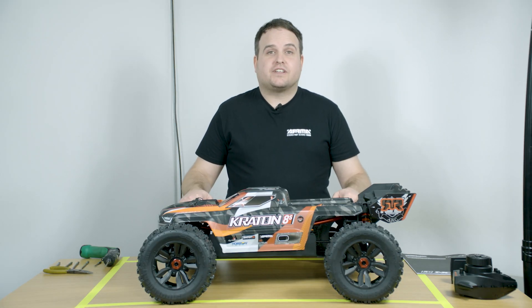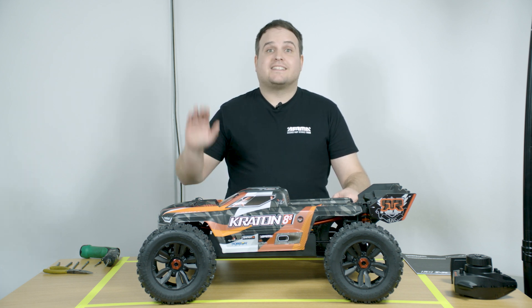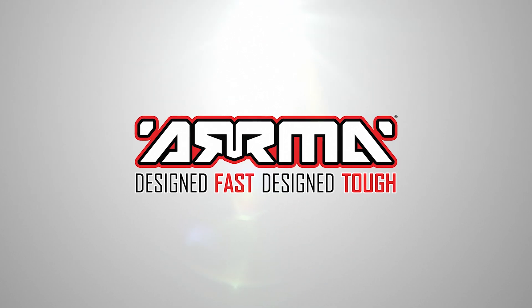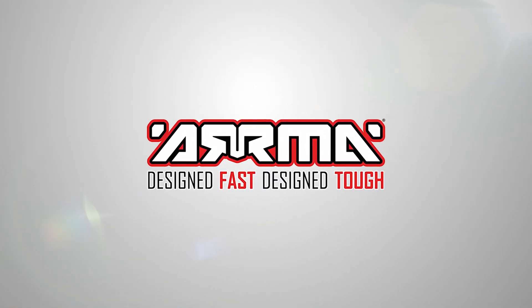I hope you found this video useful. If you'd like to learn more about the Craton 8S, check out the links in the description box below. See you next time. Arma RC — designed fast, designed tough.